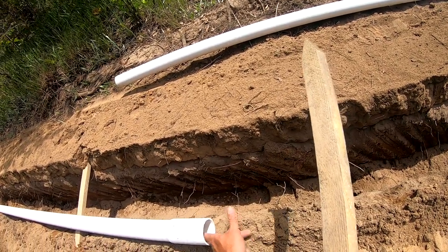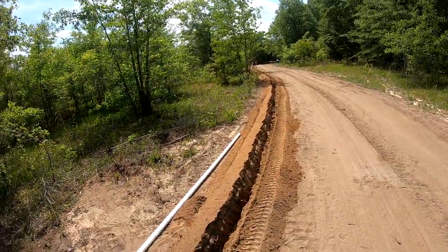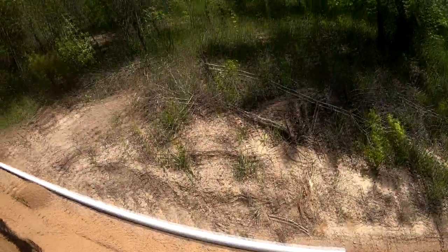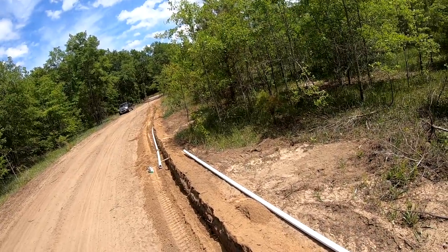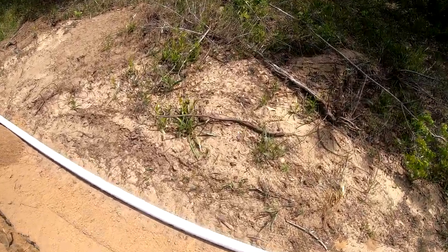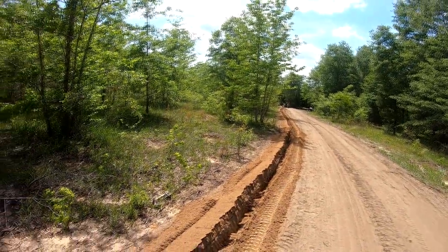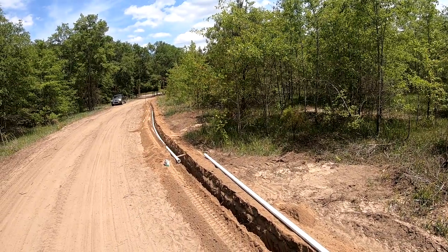What I'll do before I finish and cover all of this up is pressure check it. You always want to do that before you go through the trouble of burying everything, and then you turn the water on and the ground starts getting wet in one spot — you've got a leak. Before I cover it all back up with the backhoe, I'll take the front bucket at an angle and just push the dirt back in and pull it from the other side.